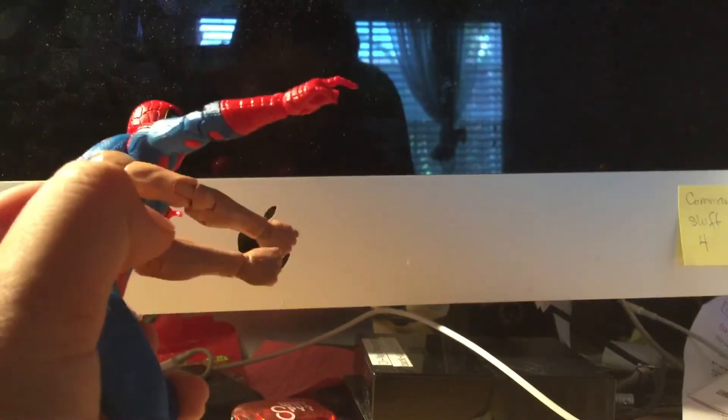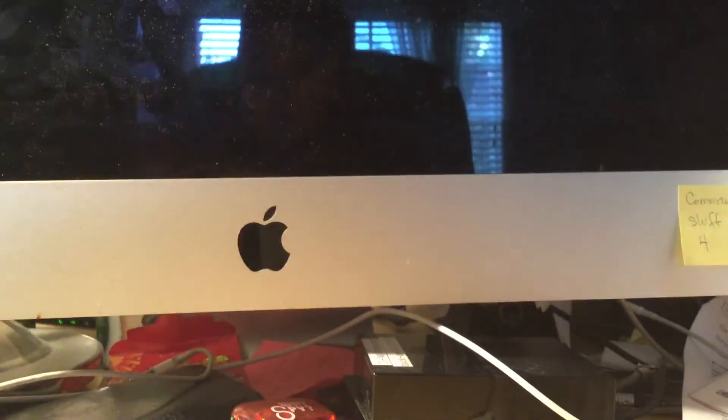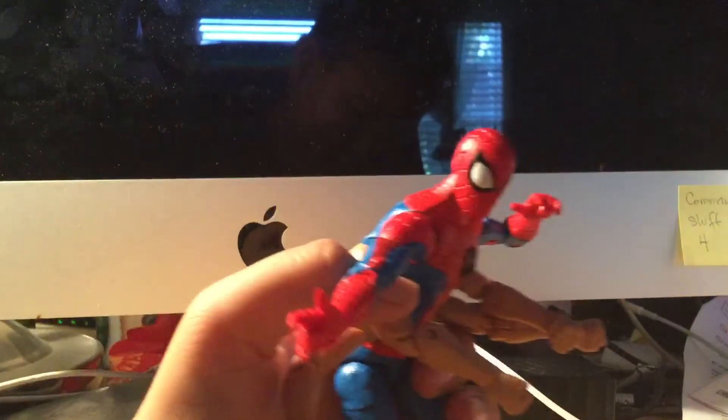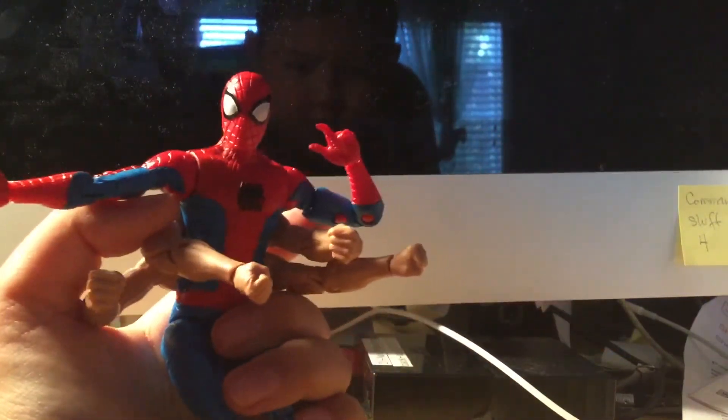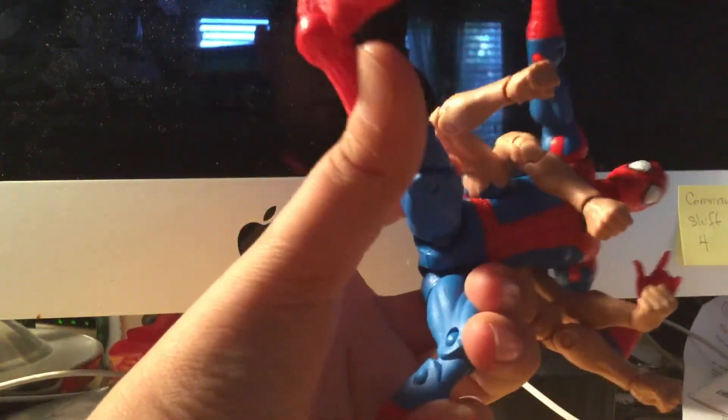The problem with this figure is it doesn't have the ab crunch, which kind of sucks, but not really. The only real problem is with the extra arms — I thought they would have full range like going all the way back with space in between, but they don't have that on this figure. And this plastic is kind of stiff to move.